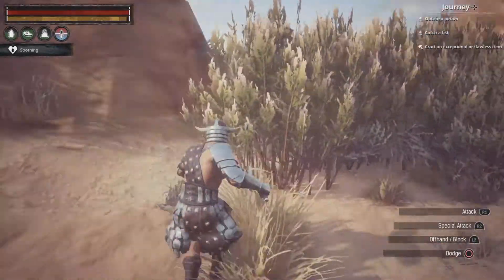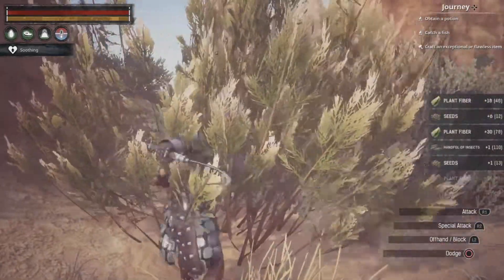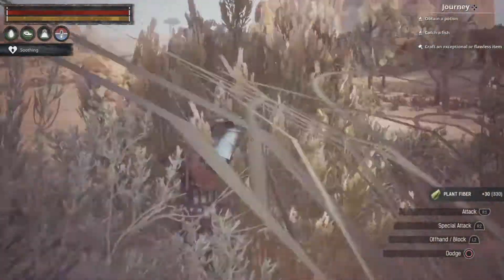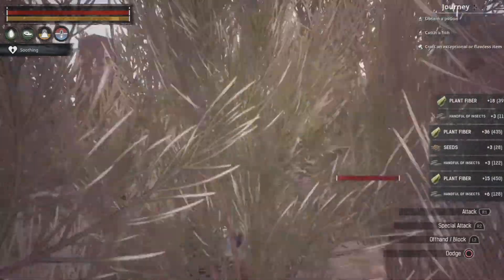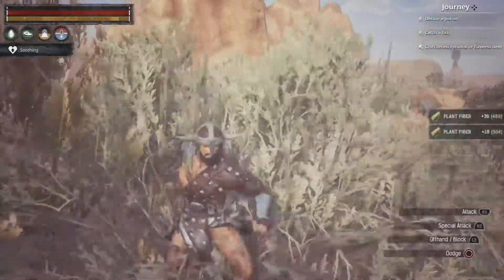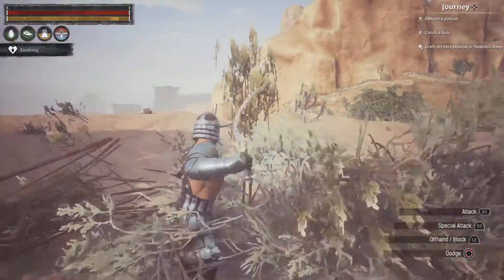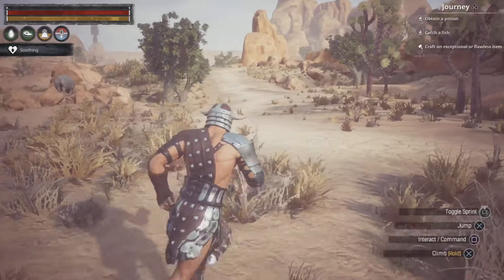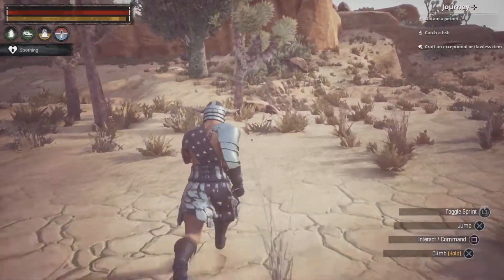Once you have it, it's really simple — just go up to a bush and do that. As you can see, I'm getting a lot of plant fiber and a lot of seeds. Just farm up this plant fiber and seeds to your heart's content. This will get you a lot more plant fiber than it will seeds, but you will still get a lot of seeds.